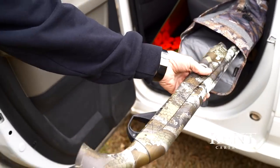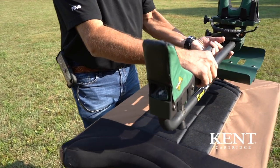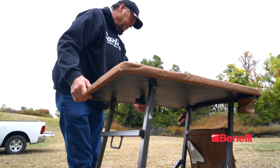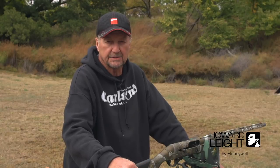A couple other things that are really important when you're pattern testing: you need a good rest and you need a good bench. Both have to be solid, like these are, so that every time you pull the trigger you know you're spot on and you're not pulling shots.